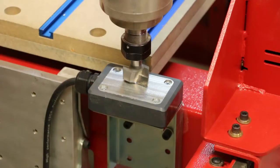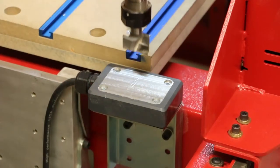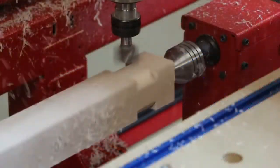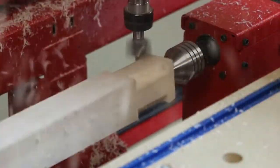Legacy's smart tool allows you to run a single program that contains all of the tool paths including tool changes. Each tool will automatically touch off the smart tool and set the z-axis to the proper depth.